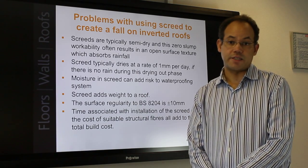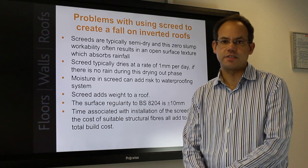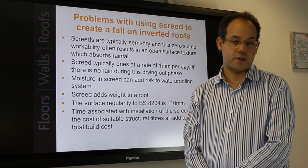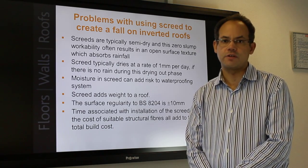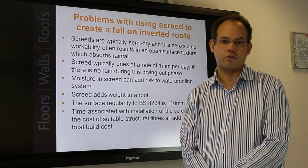Screed adds weight to a roof. Previous RCI articles highlight that screed has clear implications relating to building frames and foundations, leading to further costs. Reducing the number of stories on a building can certainly impact on its commercial viability. Screed weight can also make it unsuitable for refurbishment projects.